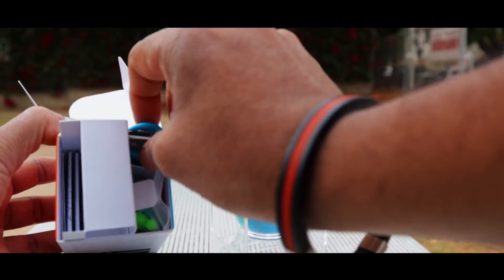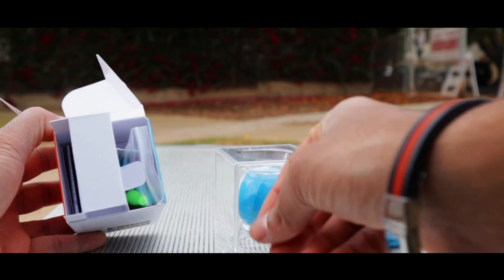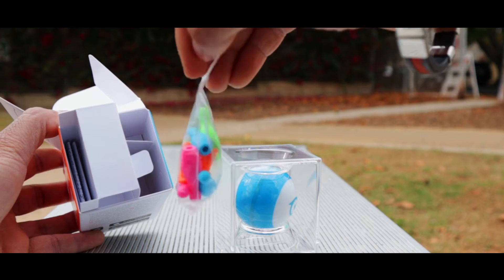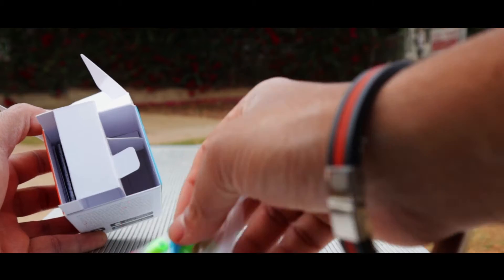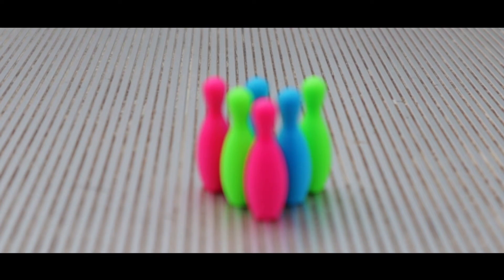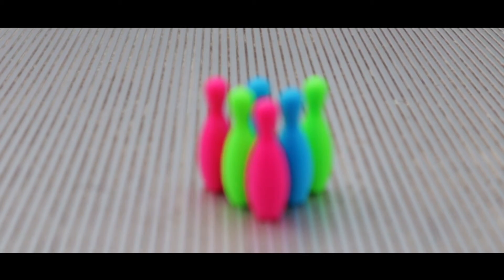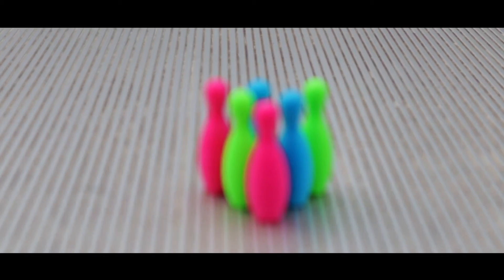Inside the box there is some very interesting stuff. First, forget the manuals — you're going to get a USB to micro-USB cable to charge. You'll also get tiny bowling pins and small cones, which we are going to check out in the channel. Inside the box you'll find small pins and cones that you can use with the Sphero Mini to do a lot of stuff.